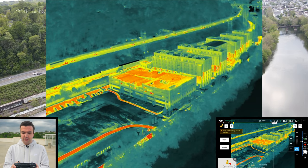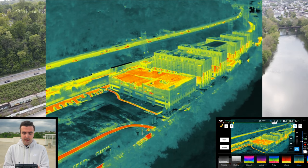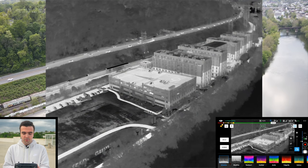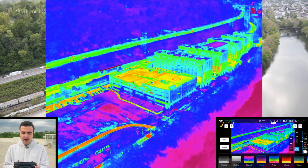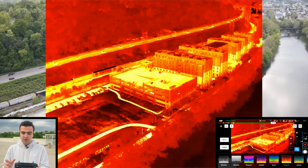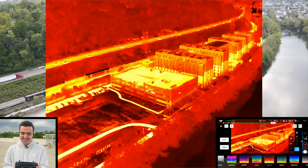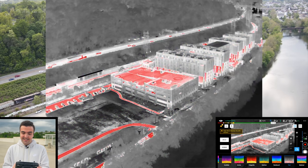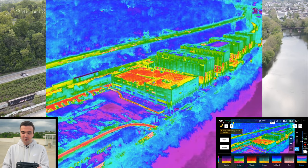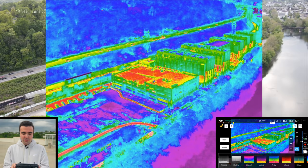Flipping over to the infrared camera, there are a bunch of different color palettes to choose from. If you tap the artist palette icon in the top right corner, you've got options including white hot, black hot, rainbow one, iron, red, arctic, fulgurite, hot iron, rainbow two, tint, and medical. Whichever applies to your industry, you can use it.